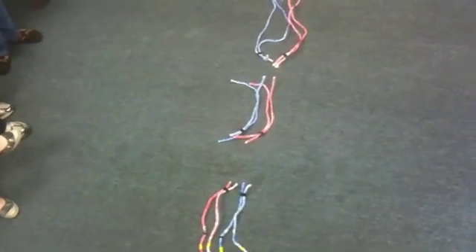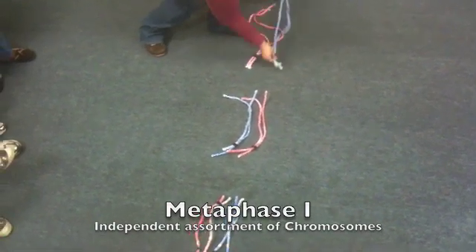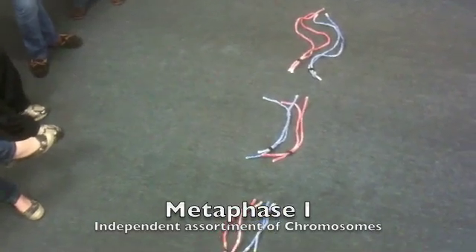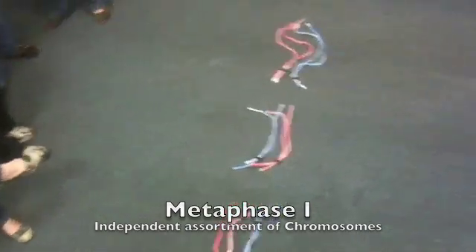MJ, why don't you switch your chromosomes around a little bit and show us a different way that we could do this. At metaphase 1 we could have an alternate arrangement. This will be an example of independent assortment.